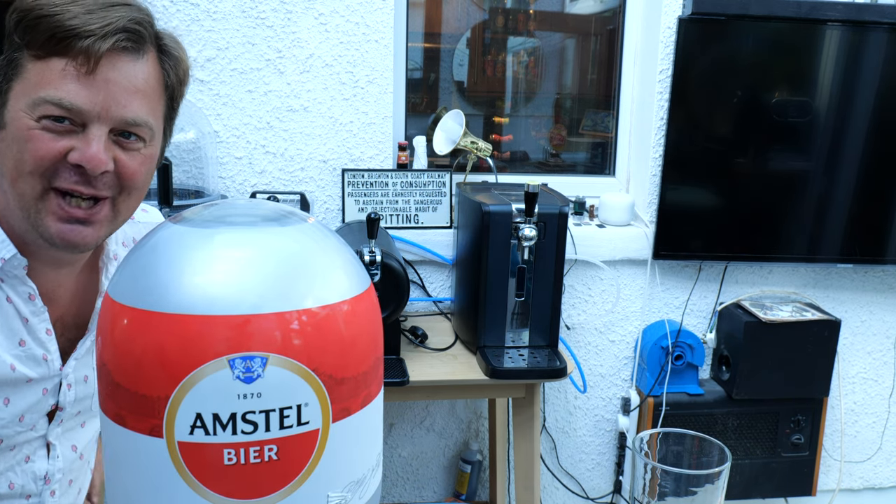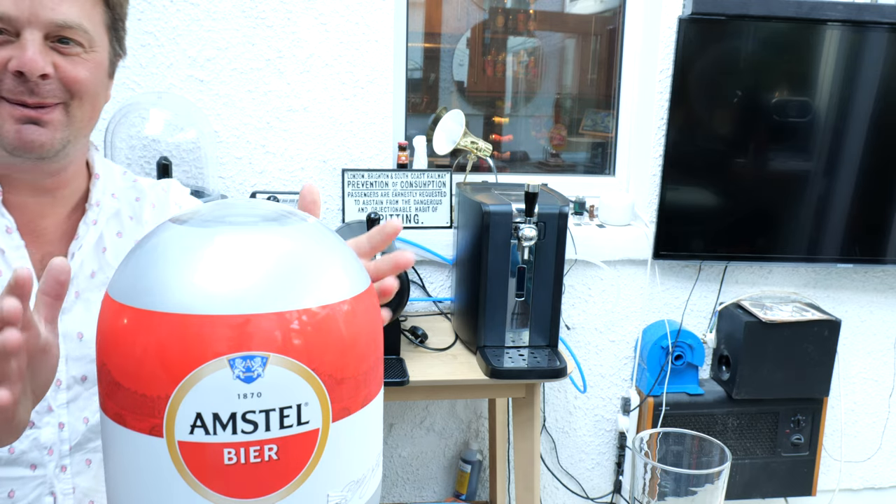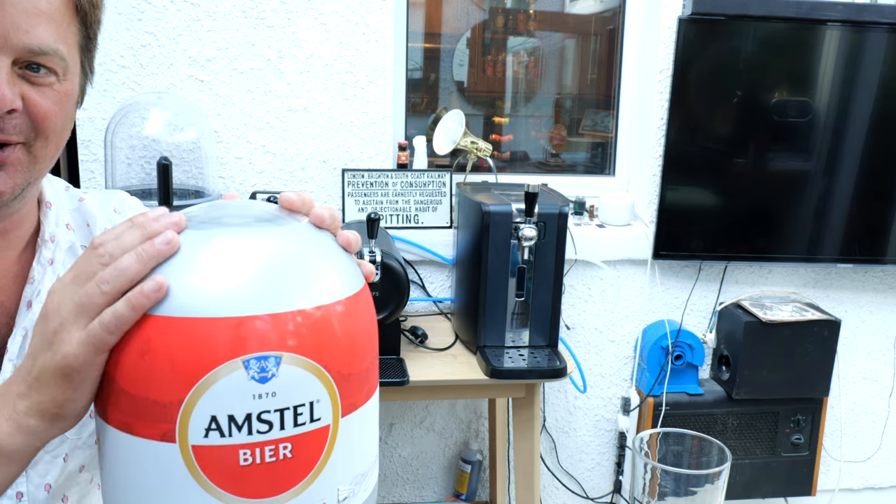It's beer o'clock on Real Ale Craft Beer. Another day, another Blade keg. This time we're going to be showing you Amstel on the Blade.